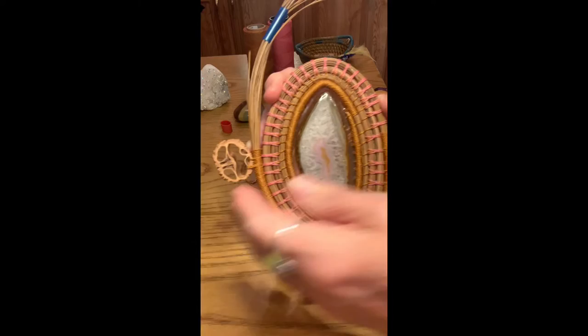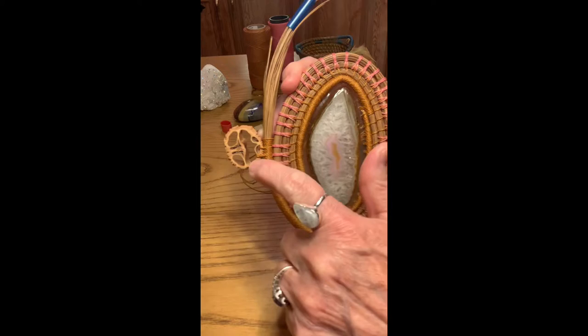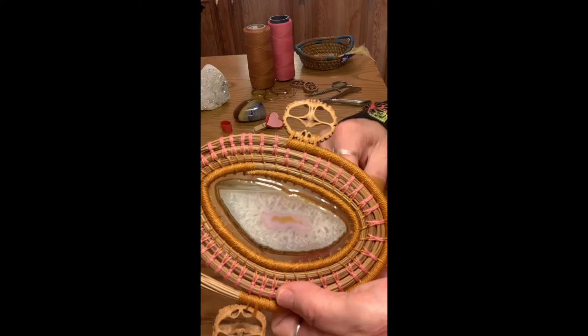Once I get my walnuts that I'm going to use, I take an old toothbrush or a brush — whatever you want to use — to kind of clean them out, because they have skins attached usually. Then I usually like to attach my walnuts in a wrapped row because it gives you a lot of points to attach at.